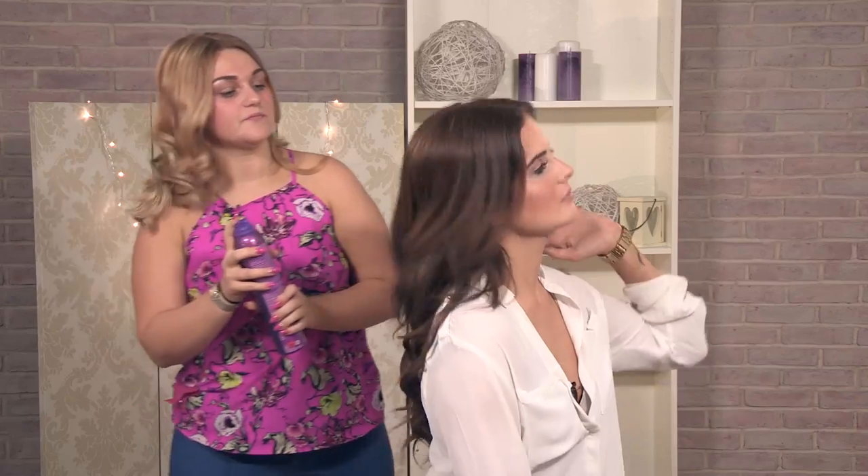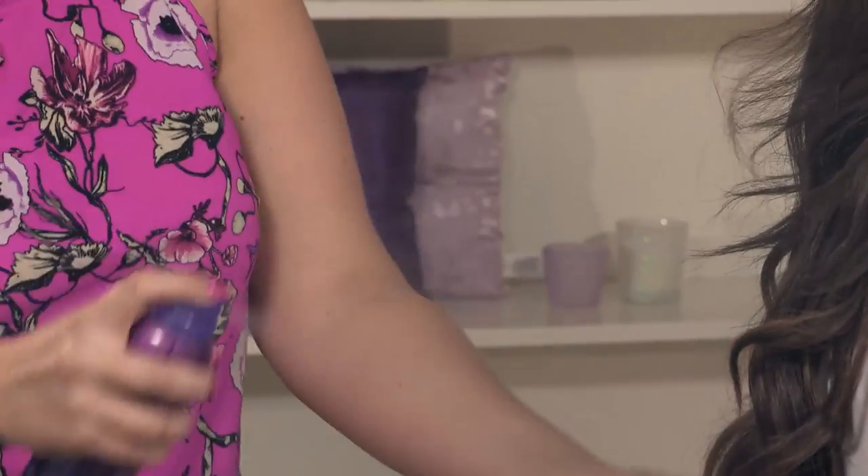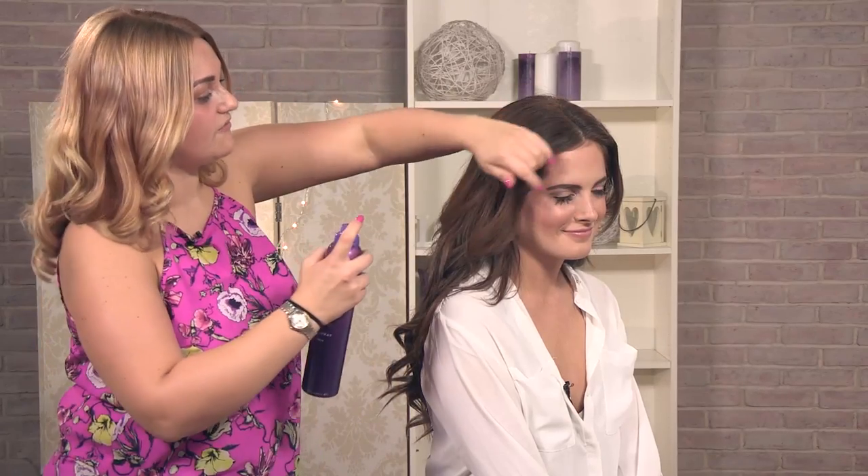Now we are going to finish off with some Bumble and Bumble hair spray from Essential.com. This is just going to give the hair a nice hold so we can keep it in place for the day.